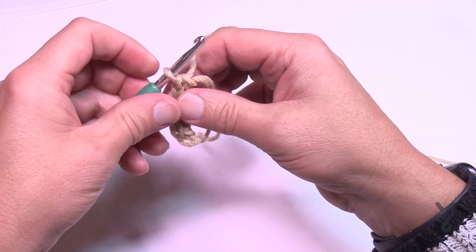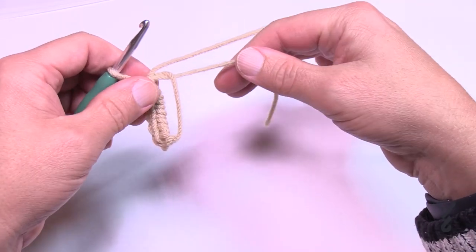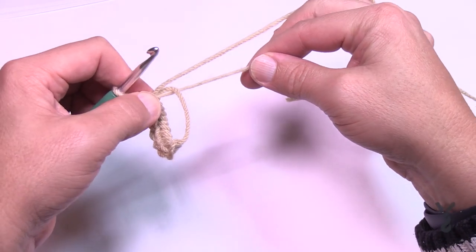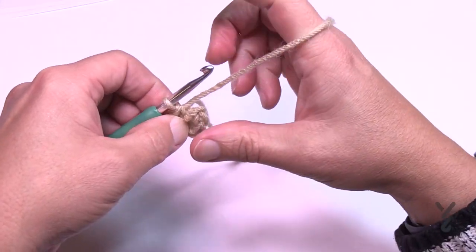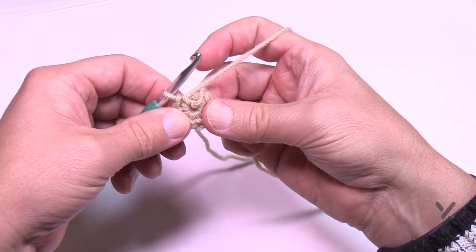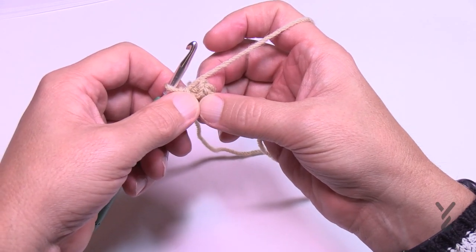Take the loose end and tug on it — it's going to force everything into a circle. Pull on it tight so there's no open hole. You can do hats like this as well, instead of doing a chain and a certain number — you can always substitute the magic circle.